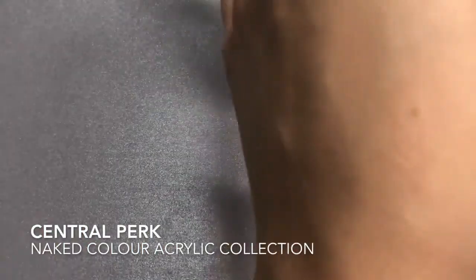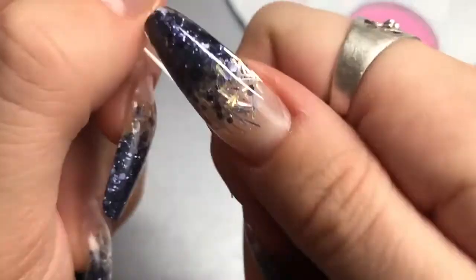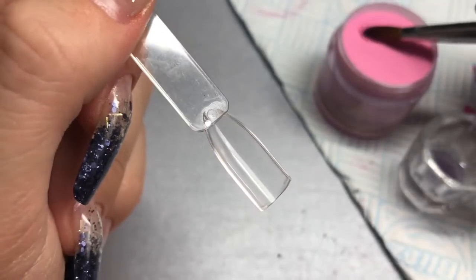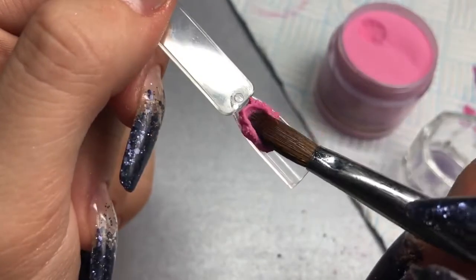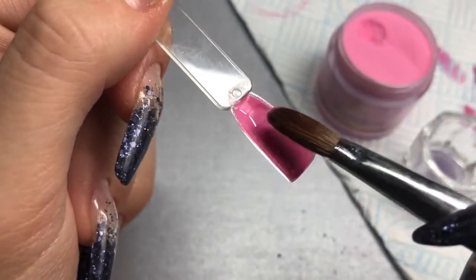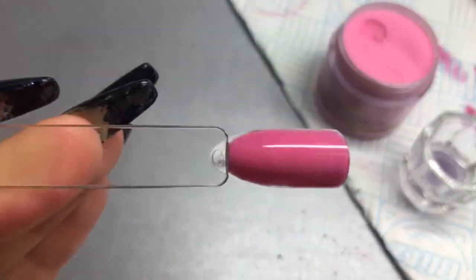And then we've got Central Perk from the naked color acrylic collection. This is a gorgeous baby pink — kind of a pastel Barbie pink, not bright, just a soft pastel. Also super pigmented. I'm in love with this color — perfect for spring, amazing in one coat.